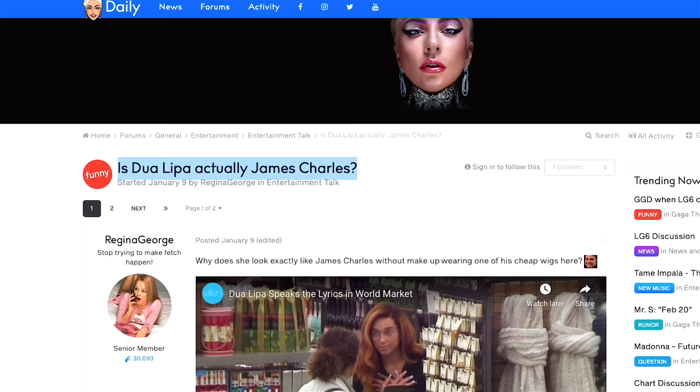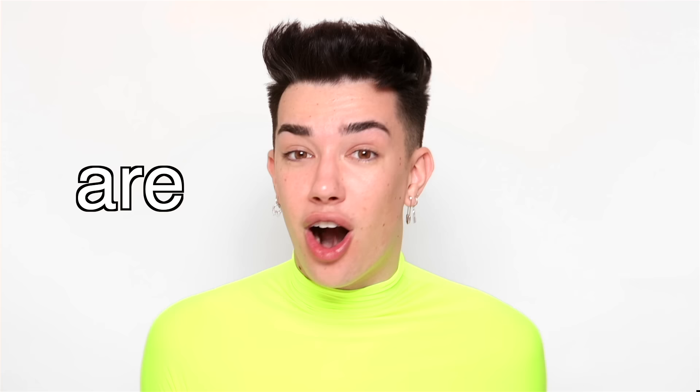Hi sisters, James Charles here and welcome back to my YouTube channel. In today's video I'm going to be finally addressing and talking about something that you guys have been asking me about for years now. I've avoided this topic completely, but I have gotten thousands of comments, there have been news articles written about it, and there have been countless tweets that have gone ridiculously viral with hundreds of thousands of likes on them all asking: James, are you Dua Lipa?